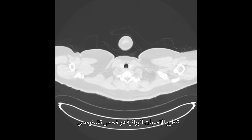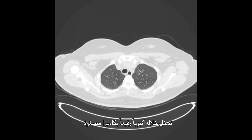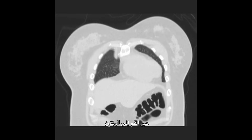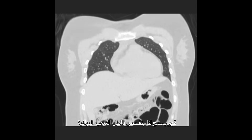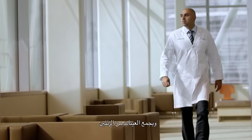A bronchoscopy is a diagnostic test where we insert a long thin tube with a mini camera on its tip through the mouth and into the airways of the lungs. It allows us to visually inspect the inside of the airways and also to collect samples from the lungs.